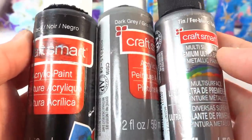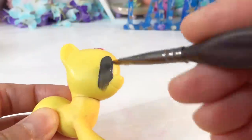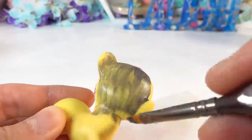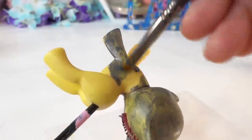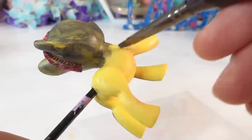Now we're going to paint. I'm going to be using a mix of black, dark grey, and tint. Queen Chrysalis is black, but I think it would look too dark to paint the entire pony black, so we'll go for a few shades lighter. We're going to give the pony a few coats of paint so that she looks nice and dark.